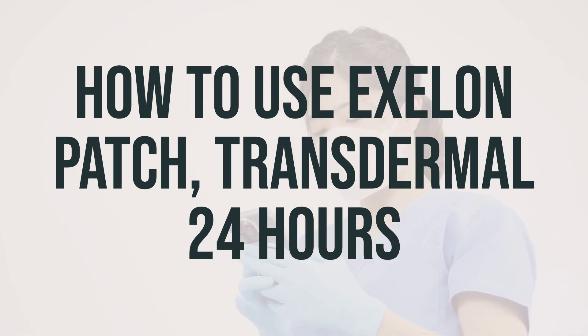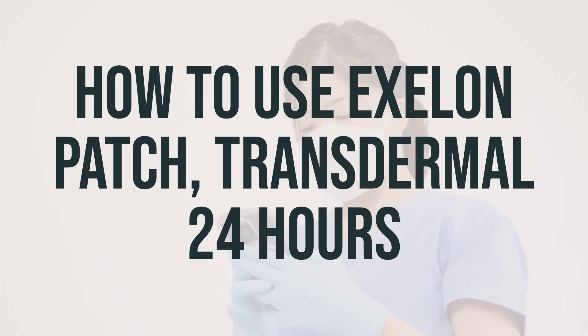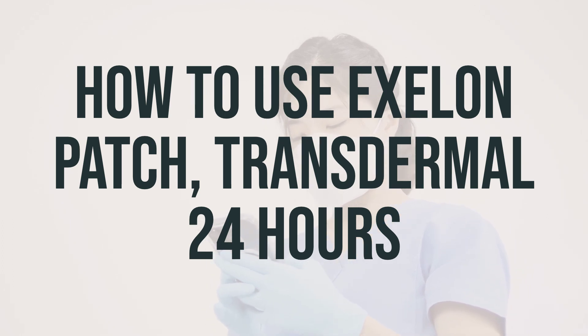If you do not use rivastigmine for 3 or more days in a row, talk with your doctor before starting again, as you may need to restart at a lower dose. And remember to tell your doctor if your condition worsens.